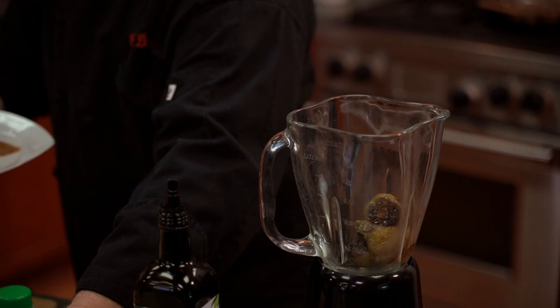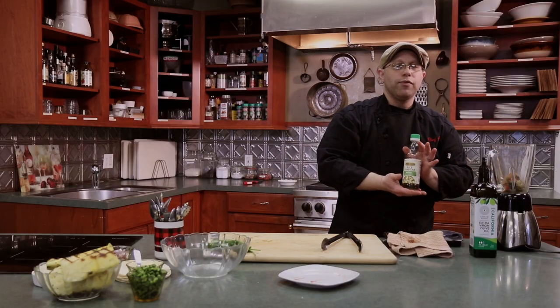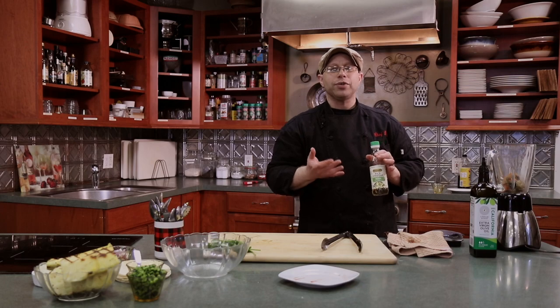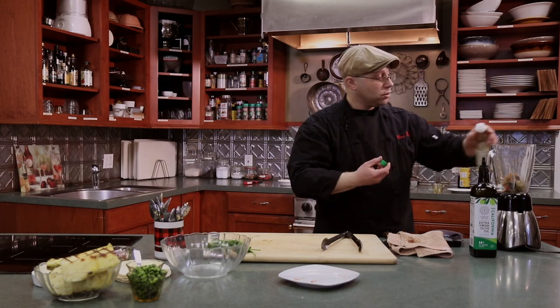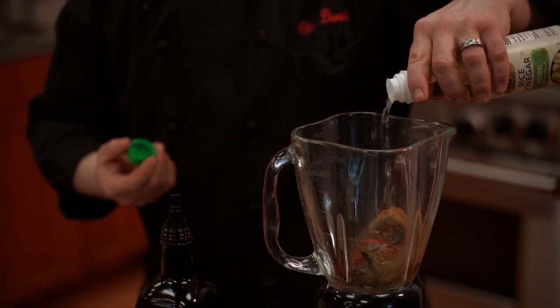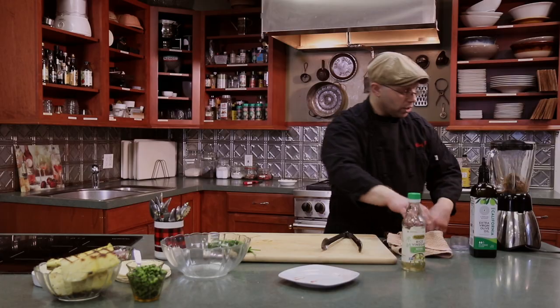We'll add a little bit of cumin and a little bit of smoked paprika. I like to use rice wine vinegar — you can use cider vinegar — but you really want something a little on the sweet side to help balance out that tartness. We're only going to use a couple of tablespoons.